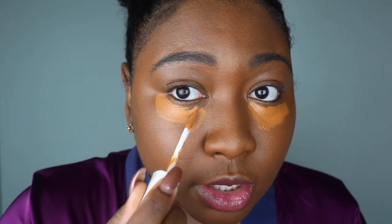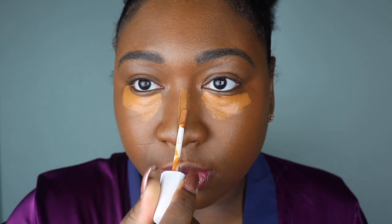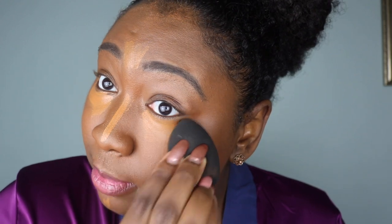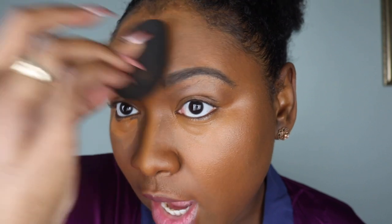I don't really know how much coverage this is going to give me, so I'm going to start out with this amount and hopefully this is all I need. I'm going to blend this with my Beauty Blender — specifically the Beauty Blender Pro, the black one, because that's the best one they came out with.